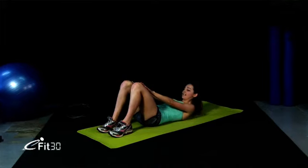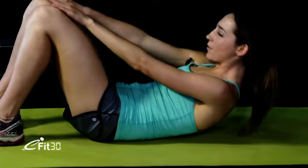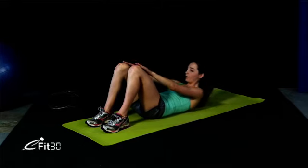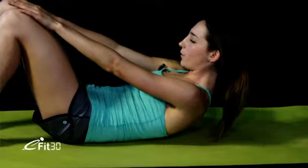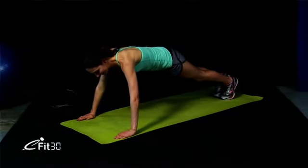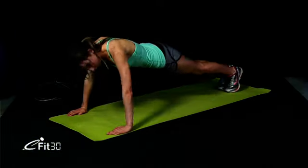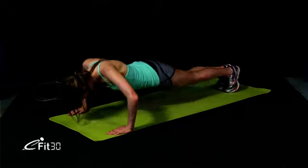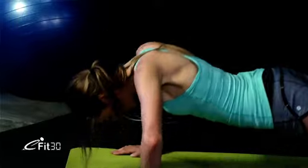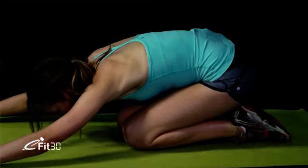We're going into crunches — up we go, last time. Tucking that neck in. Let's keep it going and breathing. You've got 10 more seconds. Great work. Let's turn onto our front — we've got push-ups. This is the last set, so let's give it everything. Try your toes. Belly button into your spine, back in your pelvis. 5 seconds. Great work — come down and just relax.